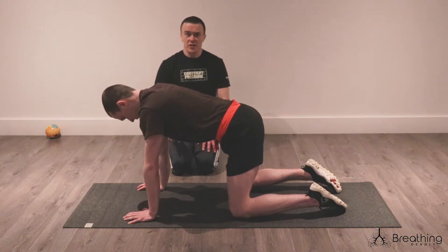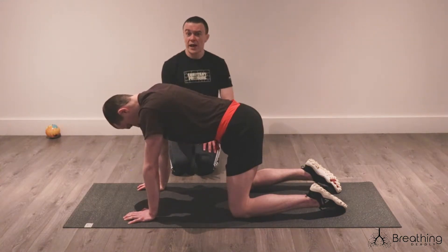So a push-up — classic exercise, it's been around for many years. Let's look at how we can try to improve that.